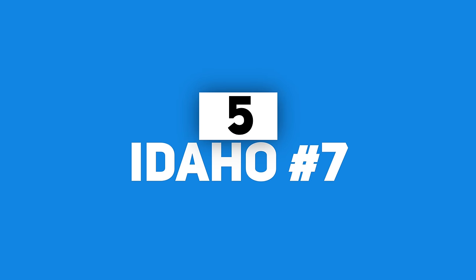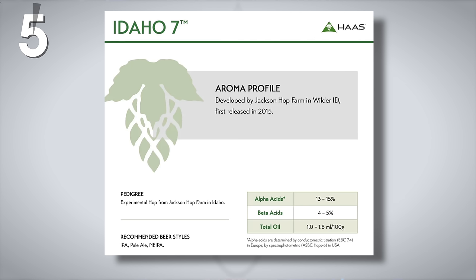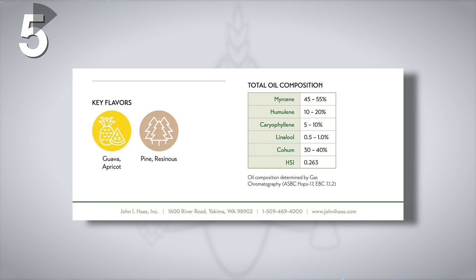Number 5 is Idaho 7. I think of this one as the orange marmalade hop. It's the first hop released from Jackson Farms, just outside of Boise, Idaho. The hop is purported to have a zesty tangerine flavor that is reminiscent of marmalade, which is no bad thing. Other reported flavors include guava, apricot, and a touch of pine.